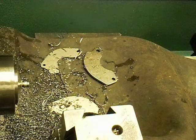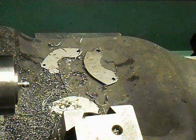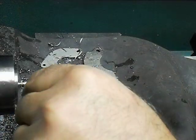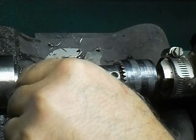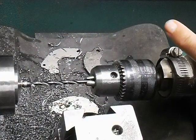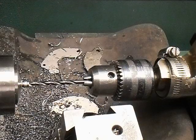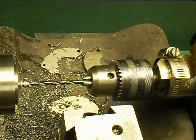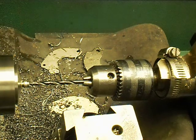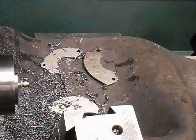Now I switch to a flat bottom drill — same thing, it's a flat bottom drill. Set my depth again. If I had a turret lathe, I wouldn't have to constantly reset — you could just set them and go. But I don't have a turret lathe. I get it started so it's in the hole, then go to 95 thousandths. And that should be it.